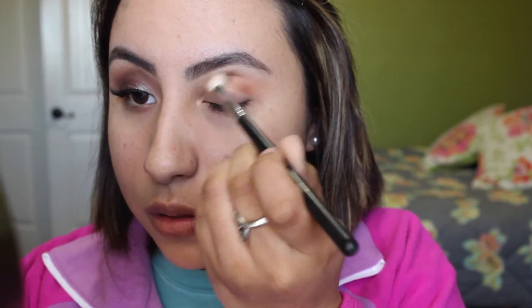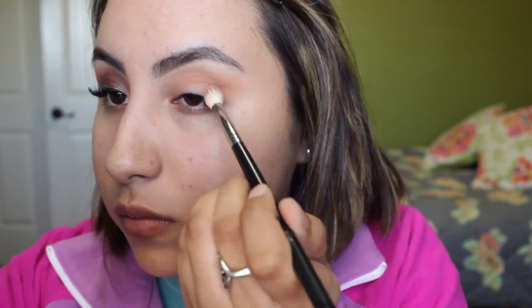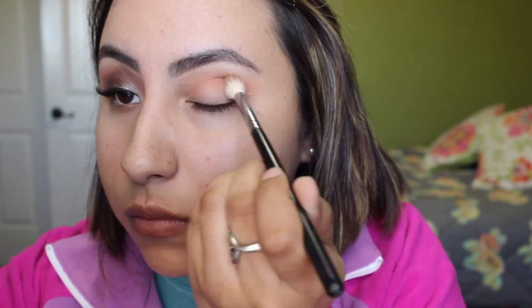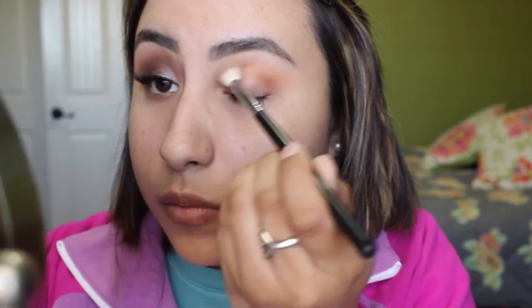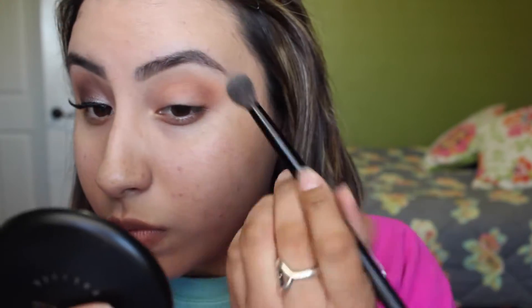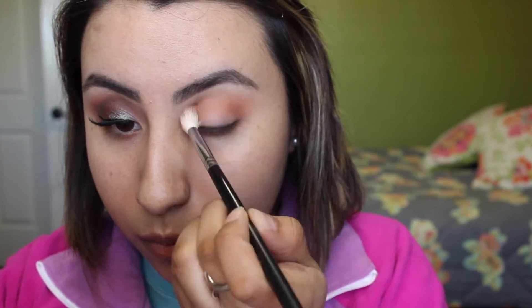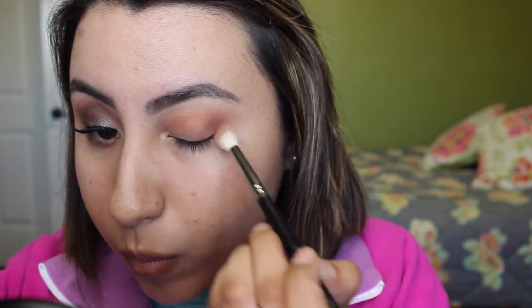Then with the Morphe M441 brush, I went in with the color Cocoa Bear and applied it directly into my crease. I diffused it a lot, did a lot of blending, and just little by little added more and more color. It's always best to just go in with a little amount of shadow and then just darken it up over time. You have to just blend, blend, blend.